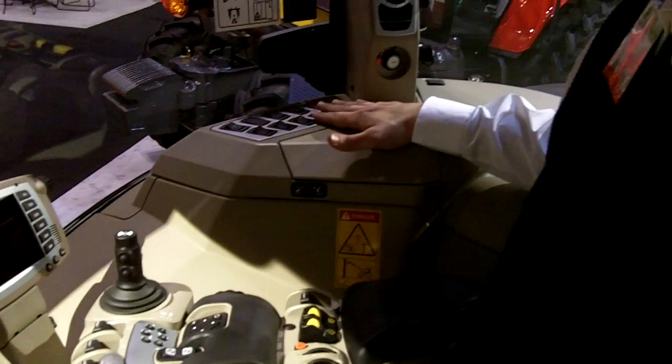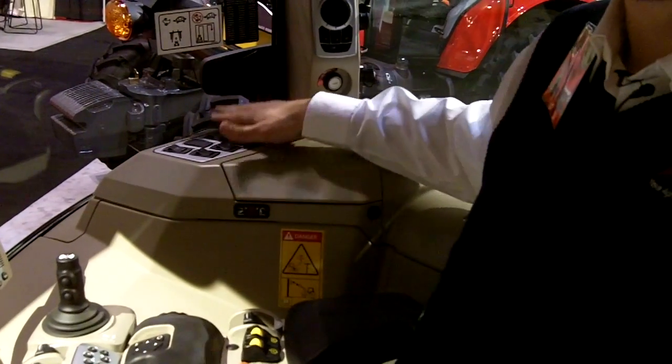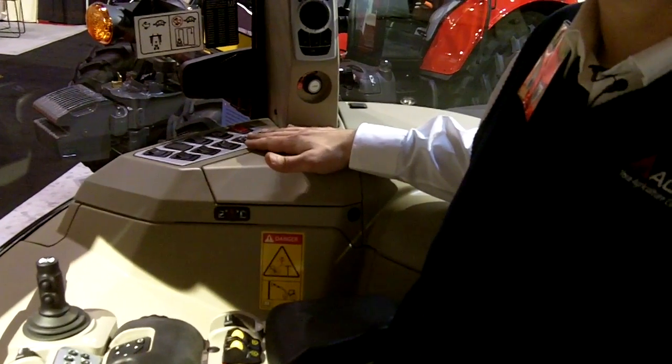Back here, we've also put convenient rocker switches for controls such as four-wheel drive, diff lock, and cab suspension as well.